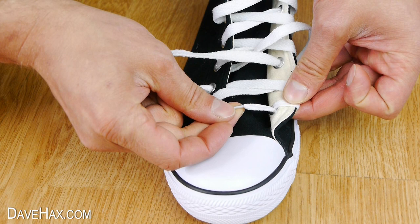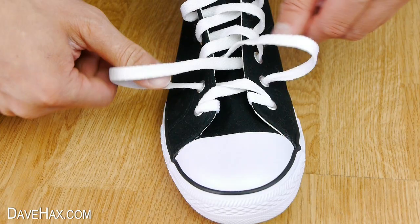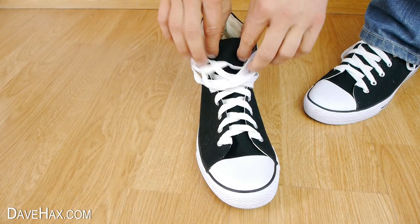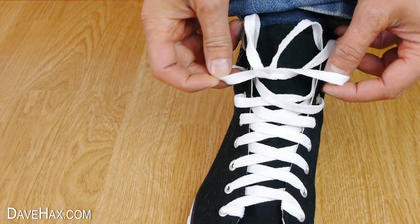But I found this method works fine. You can't feel it with your feet and friction keeps it in place. Next we need to remove the slack from the bottom and work it all the way to the top like this. And your shoe is now re-threaded and ready to use.